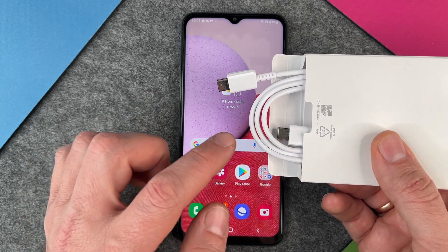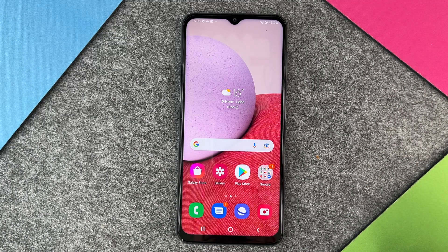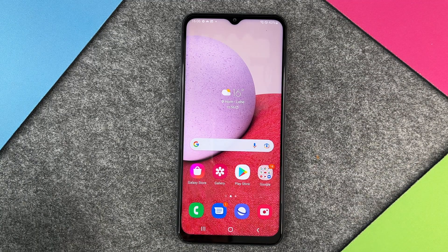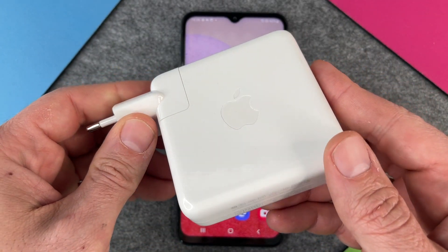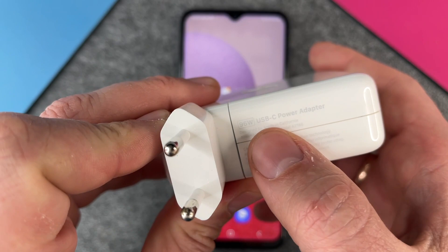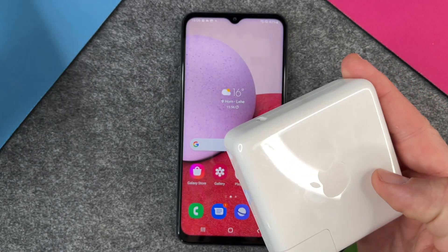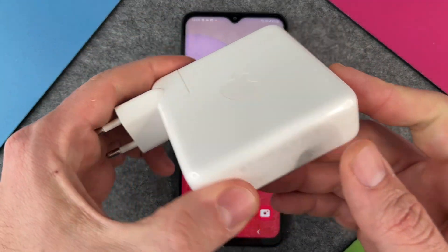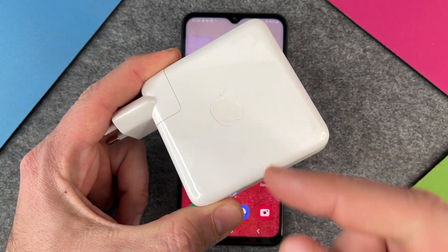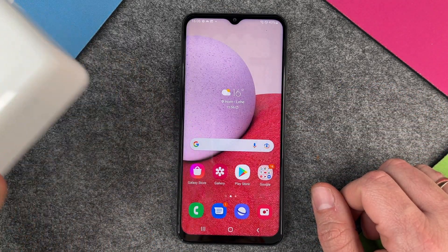To charge it up fast, you also need a power adapter that supports 15 watts. It doesn't matter what kind of power adapter you have. I have here an Apple power charger that supports 96 watts, so I can use this USB-C cable with it, plug it into my device, and it will use only the 15 watts from that 96 watts, because it cannot use any more.